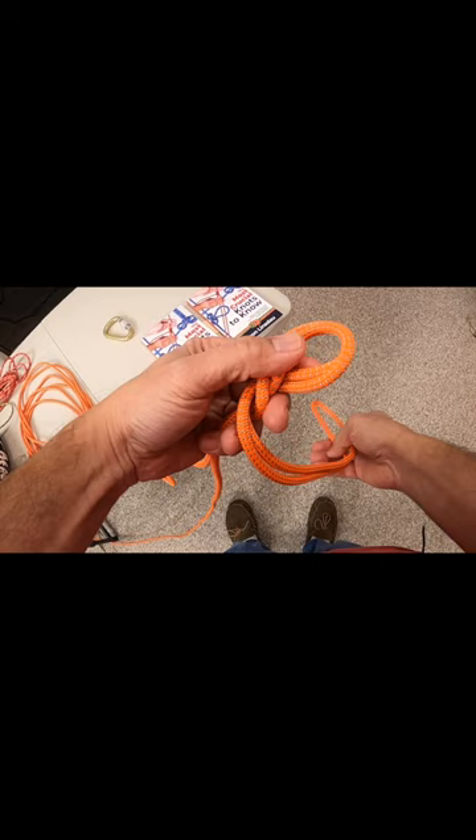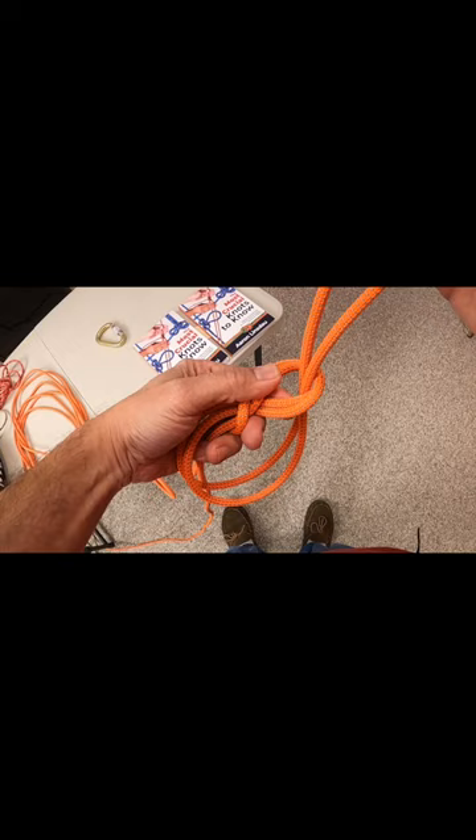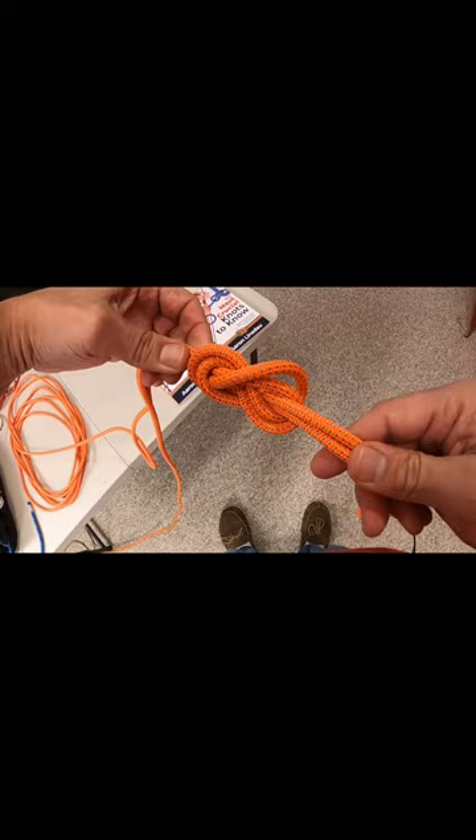You're going to raise it up and pass it through the hole. And you're going to begin tensioning it and setting up the knot just like this.